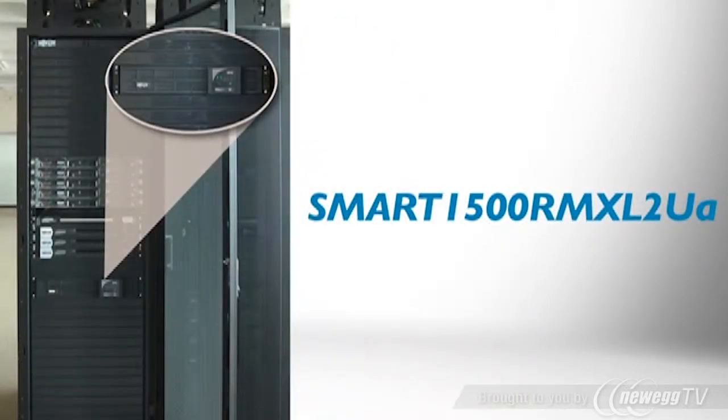The energy-efficient Smart 1500 RMXL 2UA Line Interactive UPS system is perfect for protecting servers, storage, routers and switches in networking closets and cabinets. It supplies reliable battery backup during power failures and protects against surges and line noise around the clock.